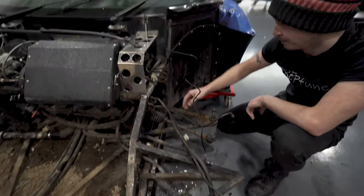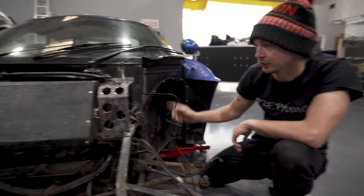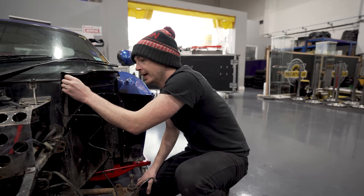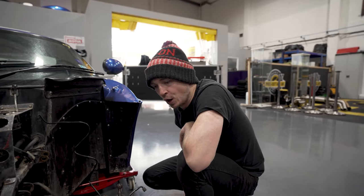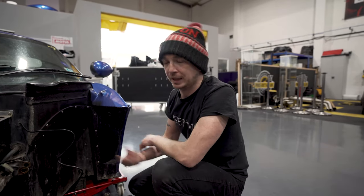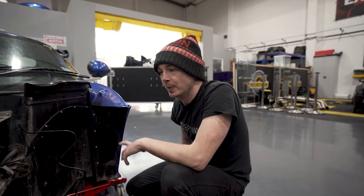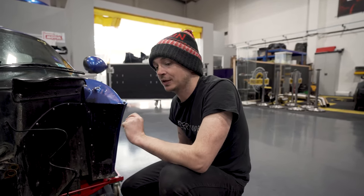We'll get it off, get it all dressed. I'm going to take the rack out, take the brake hoses off, give everything a clean. I'll replace the floor because that floor is knackered. The plan is to get it back together and up and running. The car is Cat-agreed — I don't know why, because it's not horrific. Essentially this is just going to cost me parts — labor here doesn't cost me anything.